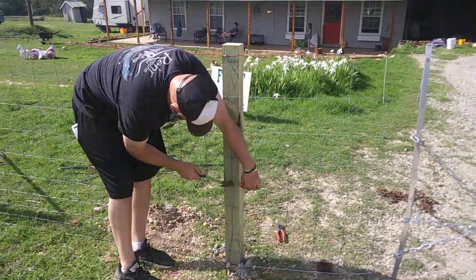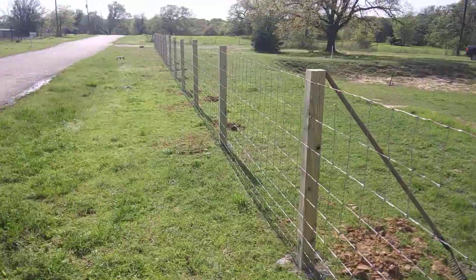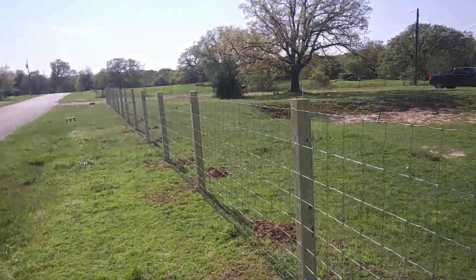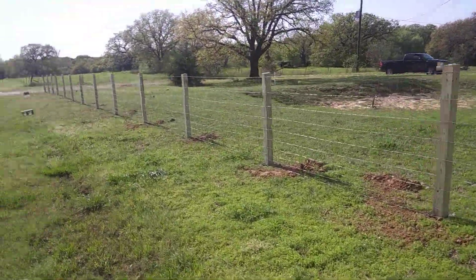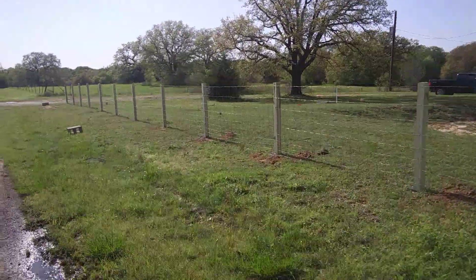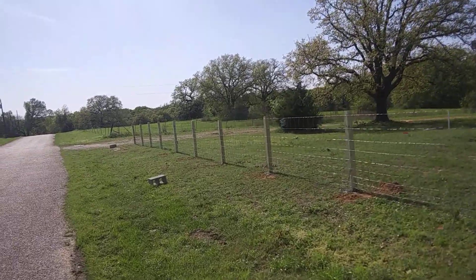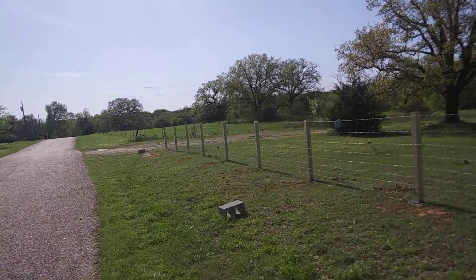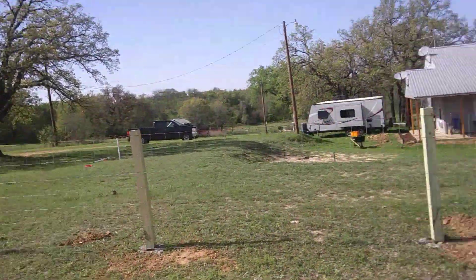I'm going to tie it on to this last post right here. We just sort of set it up and went along as we stretched it, standing it up. We'll have to come back and put fence staples in the whole thing, but it's that 330-foot roll of wire that we used. I don't know how heavy that thing is, but it's gum heavy. Turned out real nice.